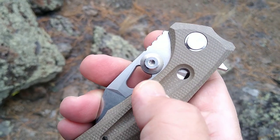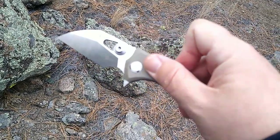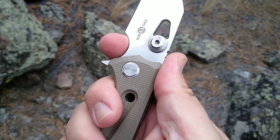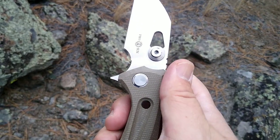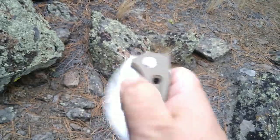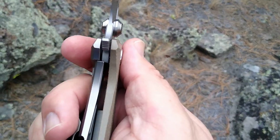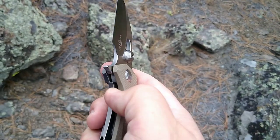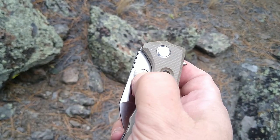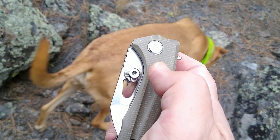We also have thumb studs and they are large. I prefer the flipper tab deployment with this — it flicks out nicely. I got this one yesterday, cleaned it up and it's working good. The thumb stud deployment for me is a little bit difficult despite the size of those studs — kind of hard to get behind them because of where they sit, there's no room between the scale and thumb stud.